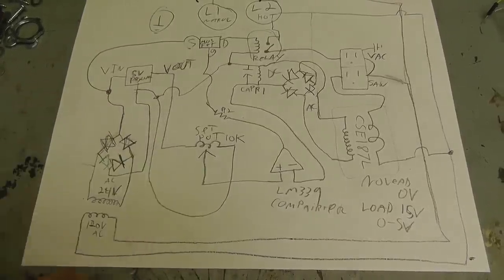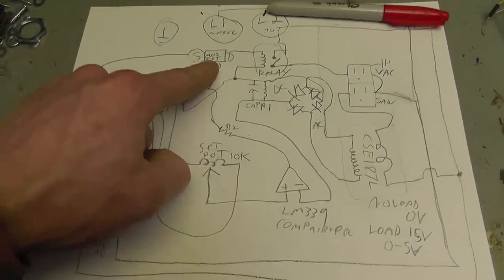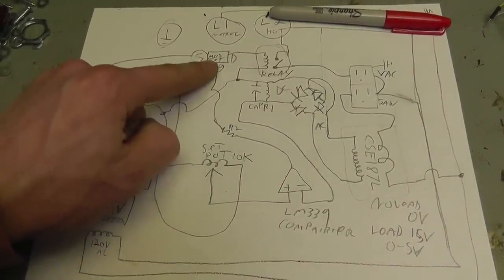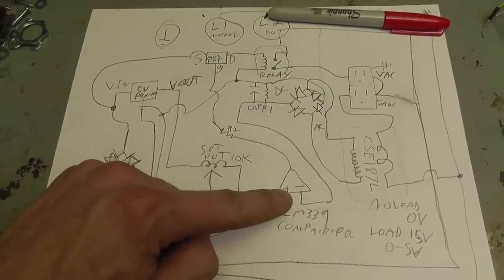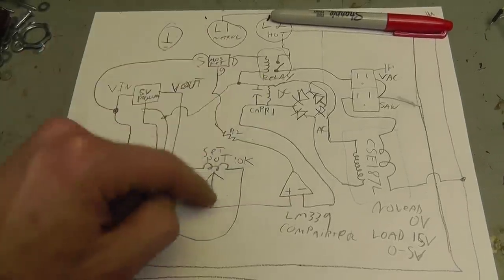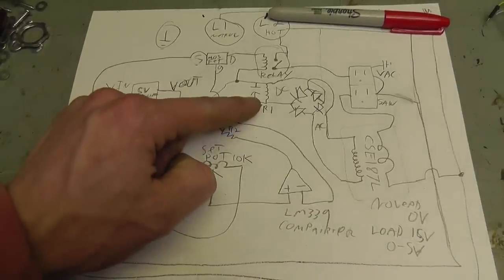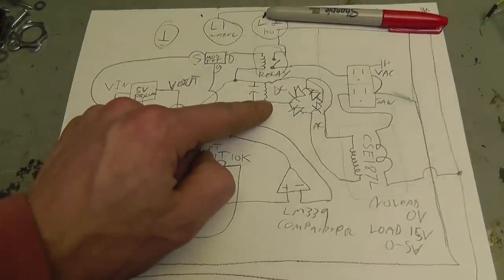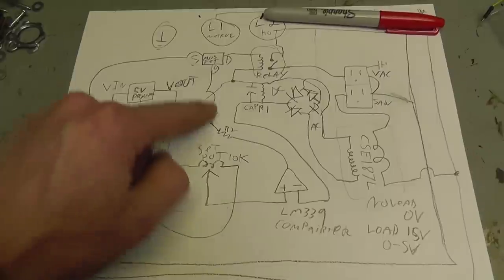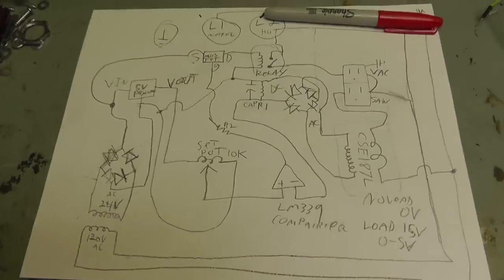The voltage is rectified, charges up the capacitor and resistor, and goes to the comparator — being compared with the 5-volt signal stepped down from 120 volts and rectified. The comparator turns on the MOSFET. The MOSFET turns the relay on — this just amplifies the signal from the IC chip since it can't handle the relay current on its own. The relay energizes the vacuum. When you release the saw, the capacitor is charged past the threshold voltage, so the resistor discharges it. Once the capacitor drops below the threshold, it shuts the MOSFET off, turns the relay off, and turns the vacuum off.